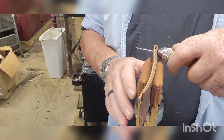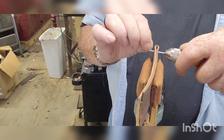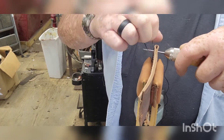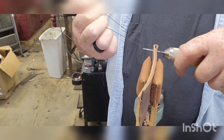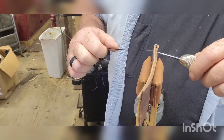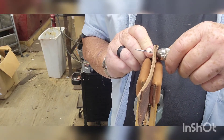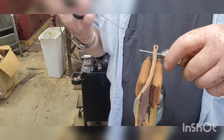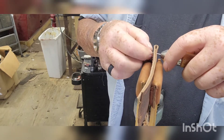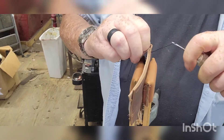Poke through, then pull it — it makes a loop up here. Take that loop and pull it through, pull the needle out, move over to the next hole, go through, get yourself a little loop, put the tail through there, and pull it up tight.